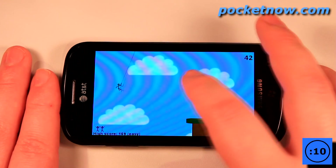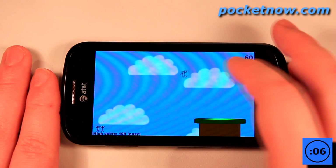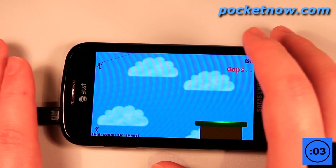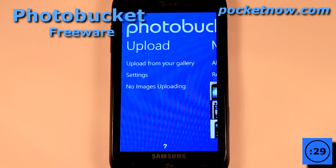I've already died once, so I can continue down the game. I've made level two, and the object of the game is to get the highest score possible. Of course it's so frustrating that it makes you want to continue to play. PhotoBucket is a great application if you want to store the photos taken on your Windows Phone 7 device directly onto the PhotoBucket server.